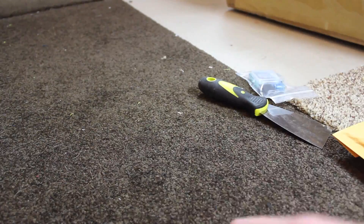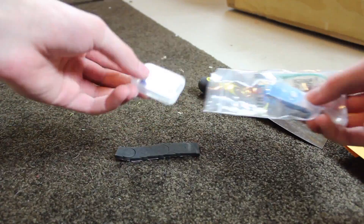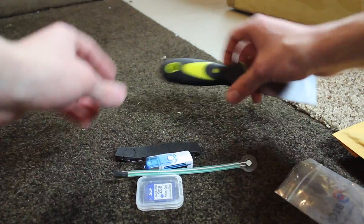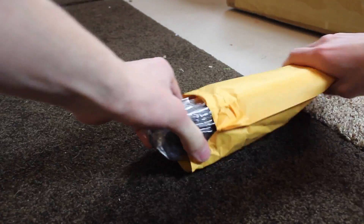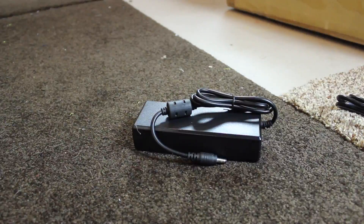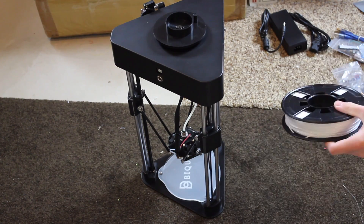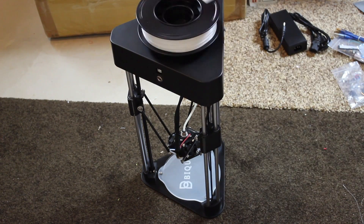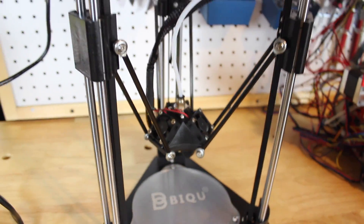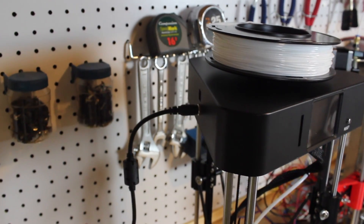This printer costs $199 US dollars and the build size is 100 millimeters by 150 millimeters in a cylinder shape. It prints 1.75 millimeter filament and is totally assembled right out of the box, perfect for beginners. I put the printer on my desk, plugged it in, put a file on the SD card, put the filament spool in, clicked print, and was pleasantly surprised — the part came out absolutely amazing.